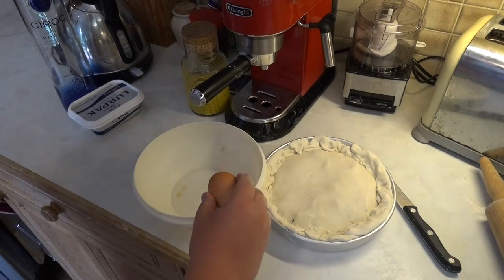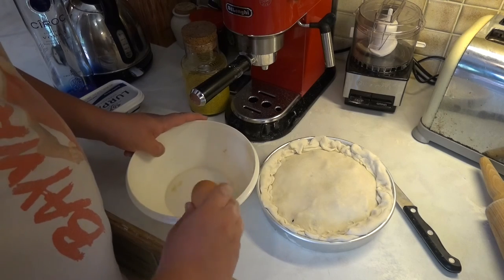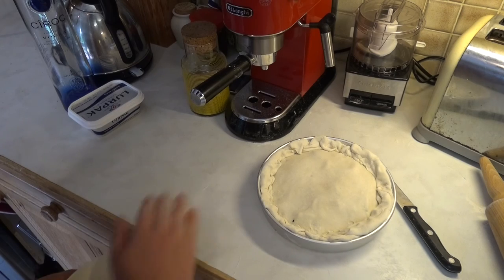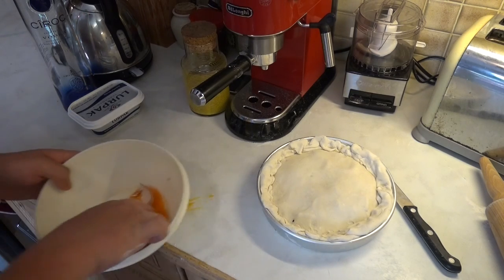We have our lovely free-range egg and you crack it — that flopped miraculously. Let's not put that in the video.